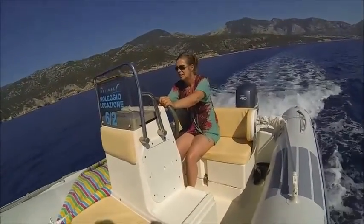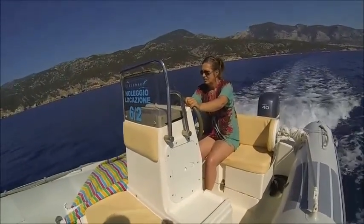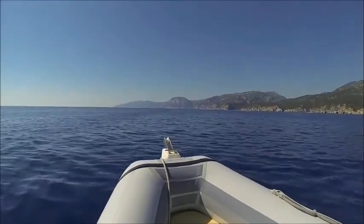Head towards the big dome in the rocks — see the highest point right in the middle. We're heading towards that, where that other boat is.